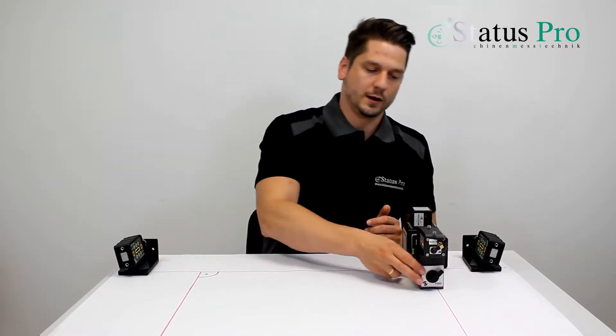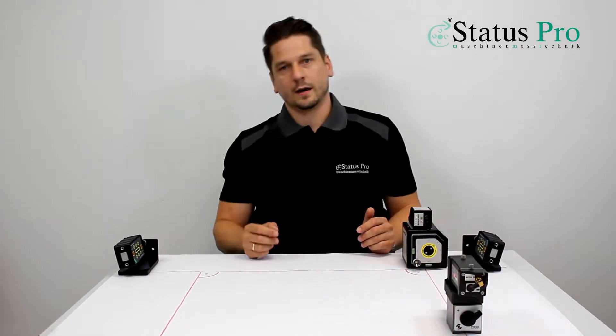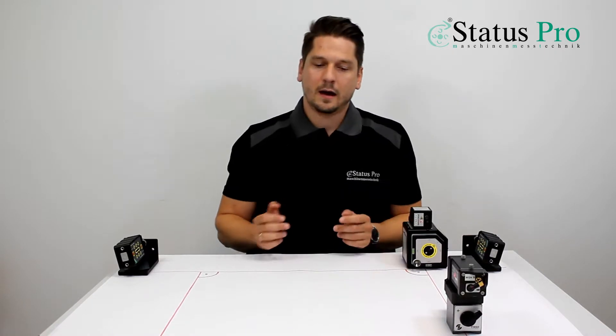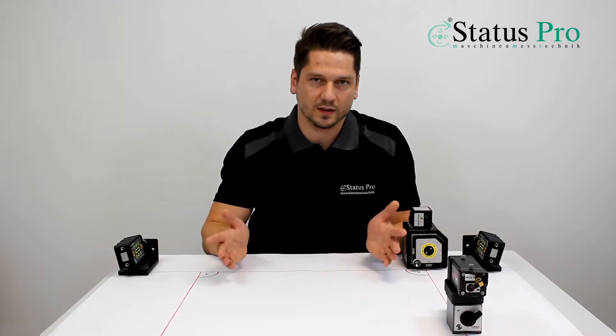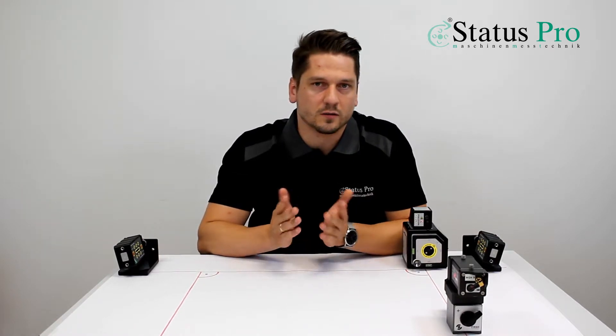And now we can measure the second guideline. We get the straightness in height and side again, and since we have the same laser reference, we can compare both guidelines — both results — and see how the parallelism of both is. Enjoy the video, and if you have any questions, please do not hesitate to contact us. Bye bye.